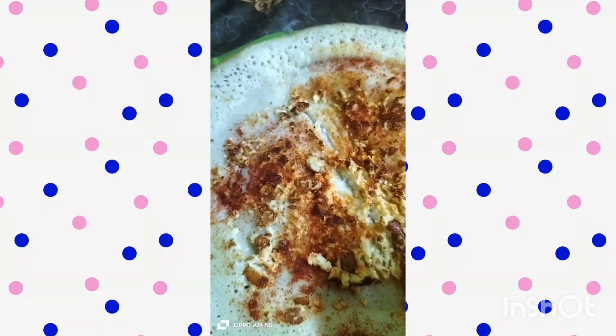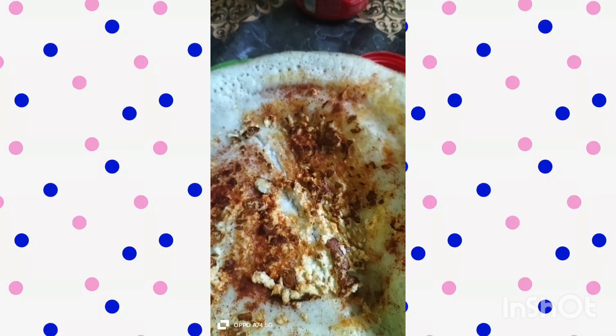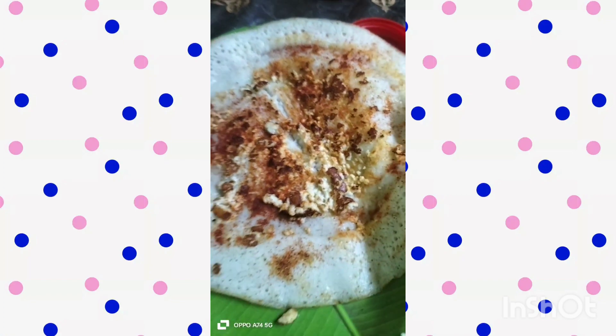After the paneer, add a light paneer. You will also add salt in the paneer.